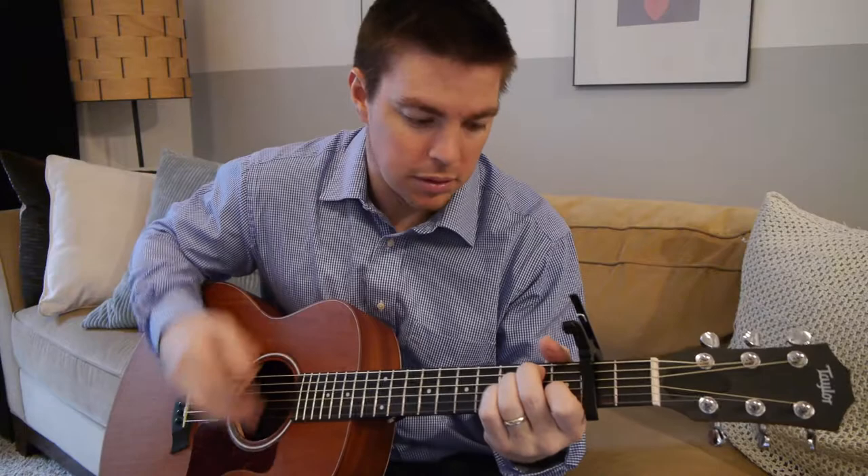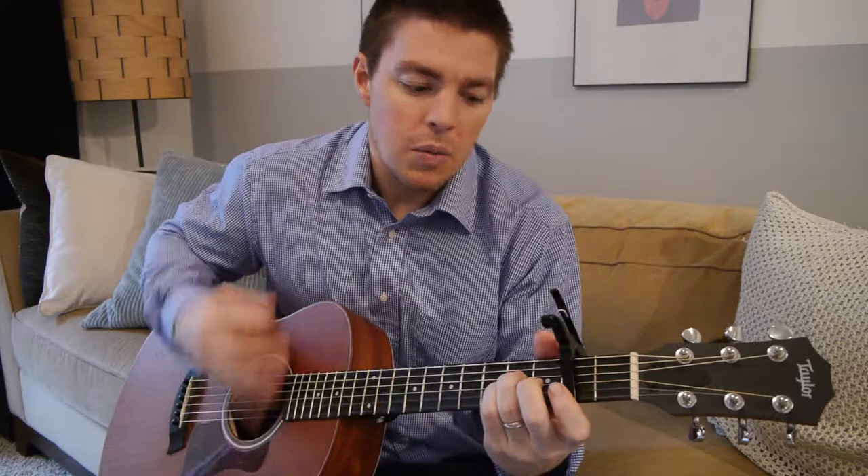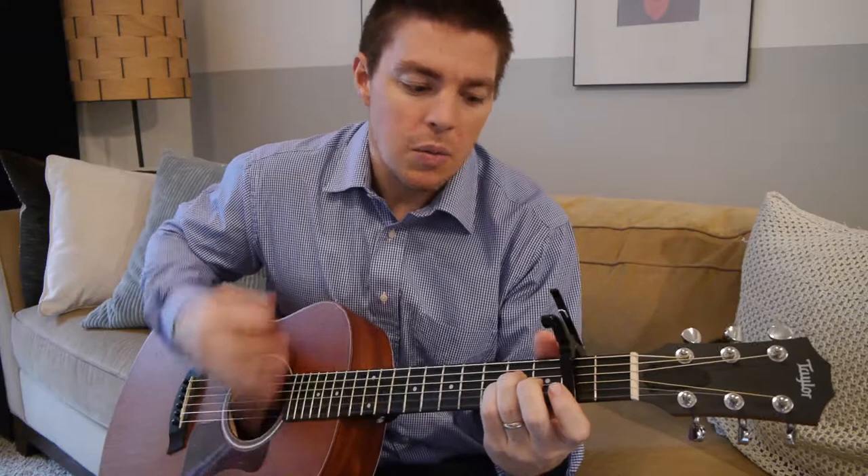So it's: down, down — down, up, down, up — with a palm mute. 'It makes me wanna sing, it makes me wanna sing, when I think of all that He's done for me, it makes me wanna sing.' Check it out, share, and don't forget.